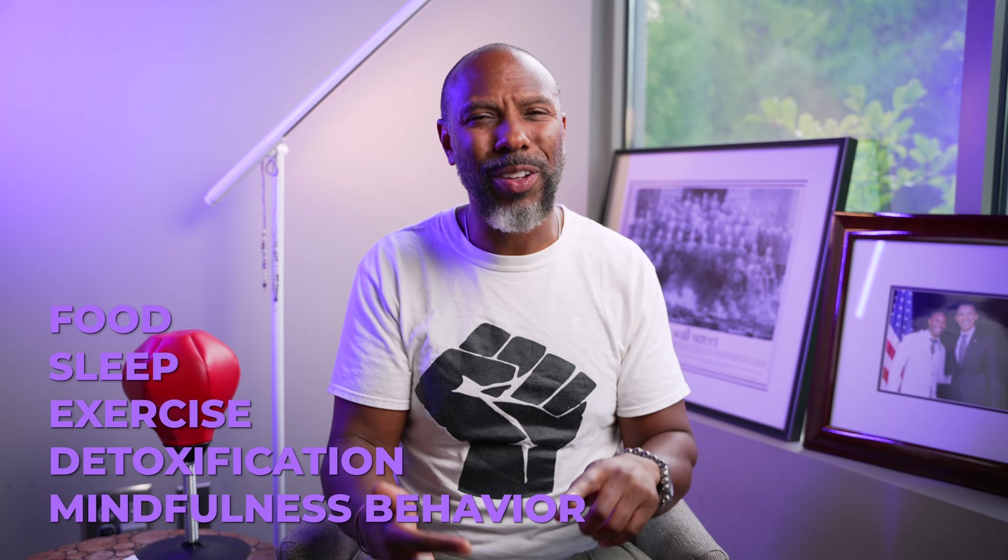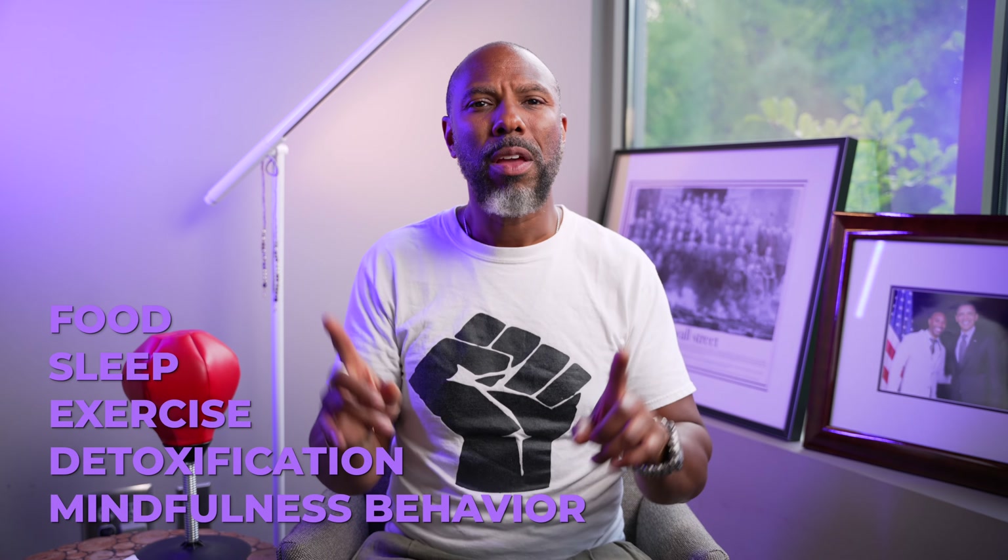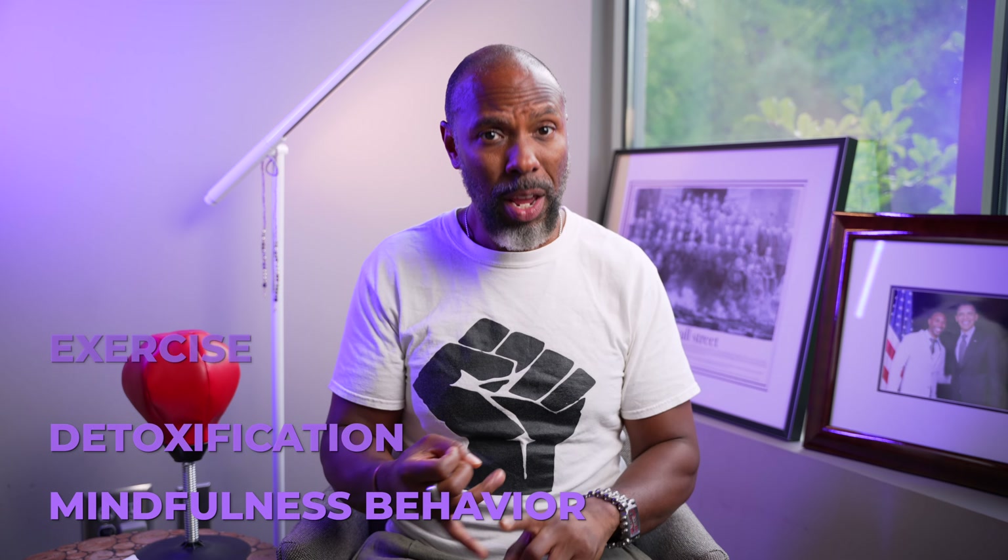Food, sleep, exercise, detoxification, and mindfulness behavior — that's what I pay attention to on a daily and weekly basis to maintain the highest level of self-care I know. If anyone knows anything else I can do, I'm listening, I am wide open. Let's live a really long time. Thank you so much for watching.